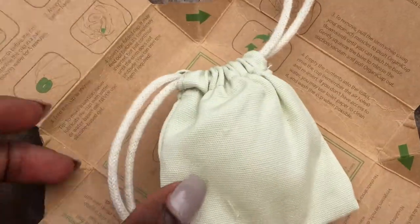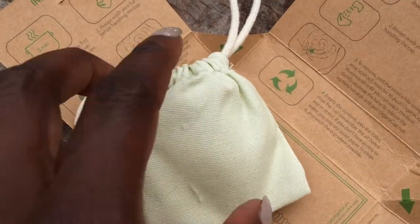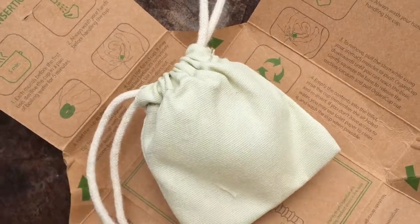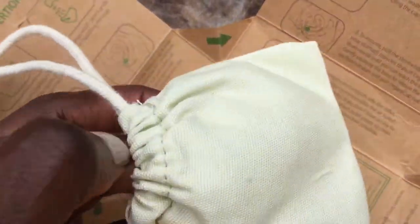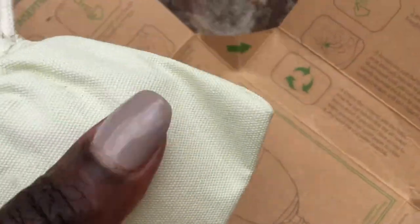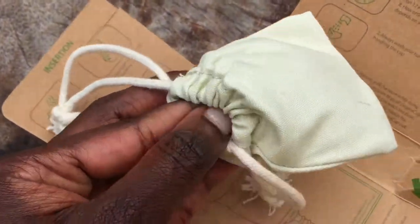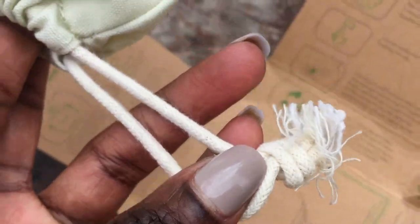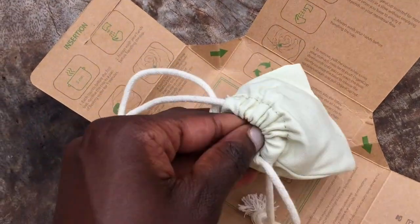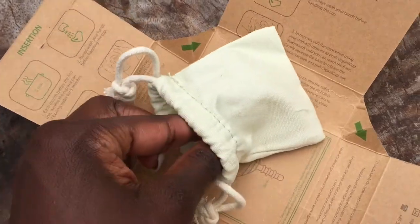Moving on to the cup. This is the packaging it came in — I'm not sure if this is how it was originally packaged since this was a destash. But I think it is actually; I've seen some unboxings and I think it comes in the bag. I do like this bag — it's just like a plain cotton bag. I watched somebody's video and they said they think it's organic cotton. And just with these cord drawstrings — I really like it. I like the whole sort of packaging feel; it's very consistent with the organic feel they're going for.